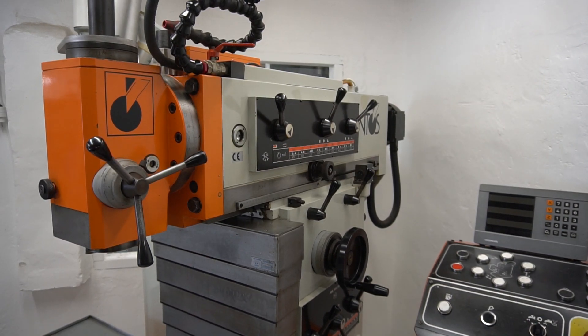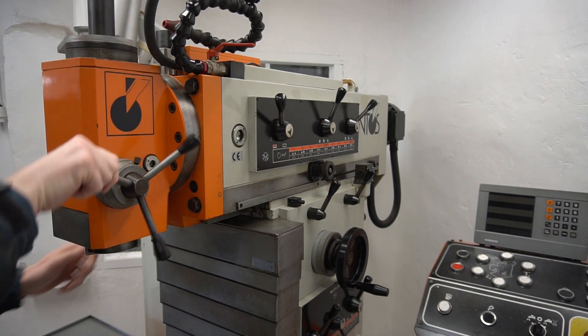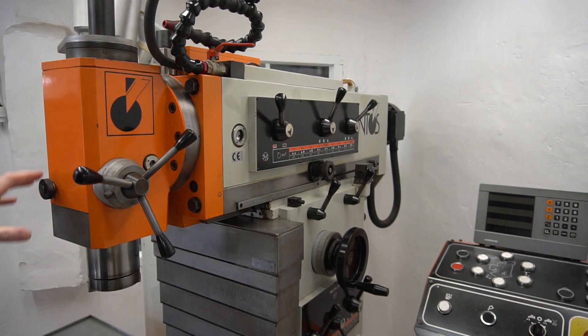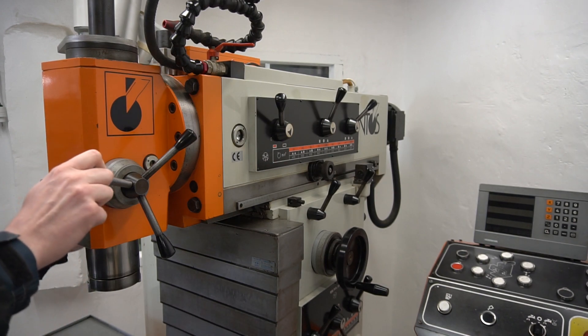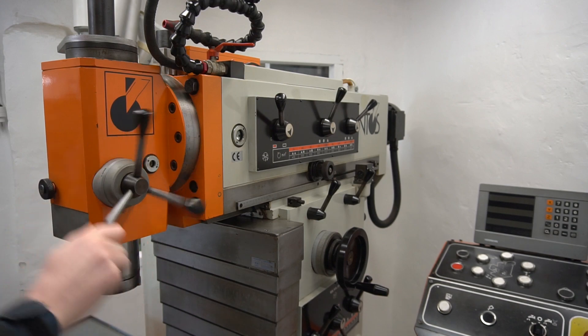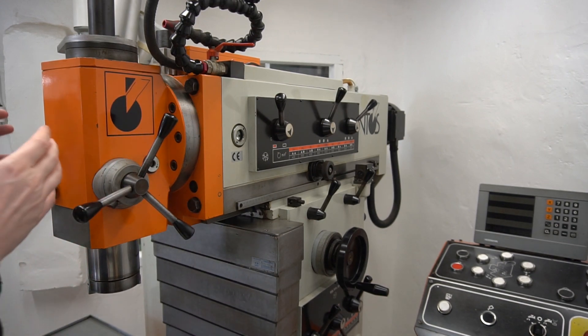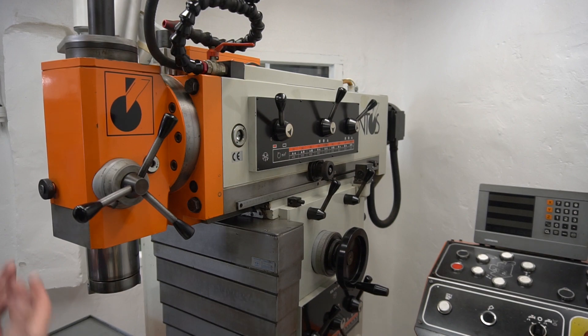Today I want to show and tell how to remove the quill from this Intus tool room mill. As you can see it has a quill that is made like you see on a drill press, so it's super convenient when you are drilling holes or similar. This quill can be removed and you can insert another high speed quill.